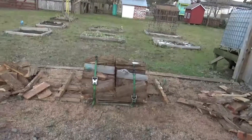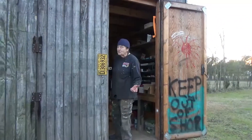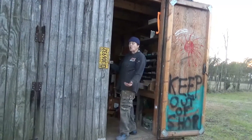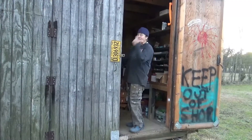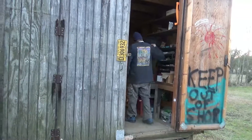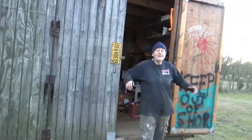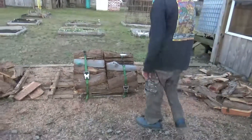Those are just ratchet straps. And I use ratchet straps when I use my sawhorses anyway, because I ratchet strap the wood together before I start cutting it. Because otherwise that saw is so powerful, it'll sling the stuff into you. You have to be careful. And that way I don't have to have anybody around when I'm doing it — to hold the boards. And now it's as easy as taking it apart.